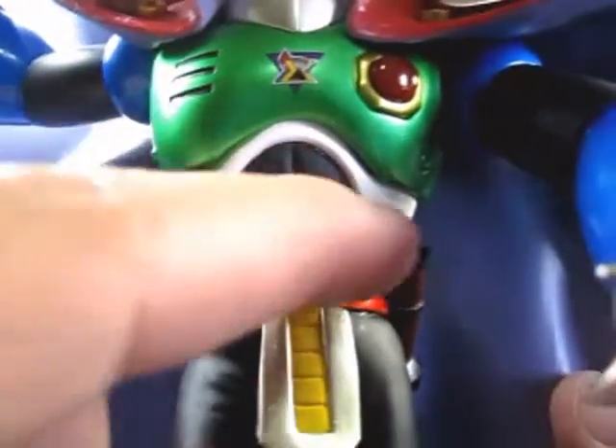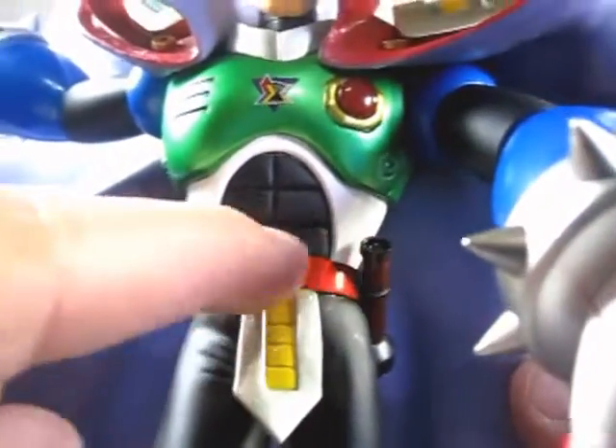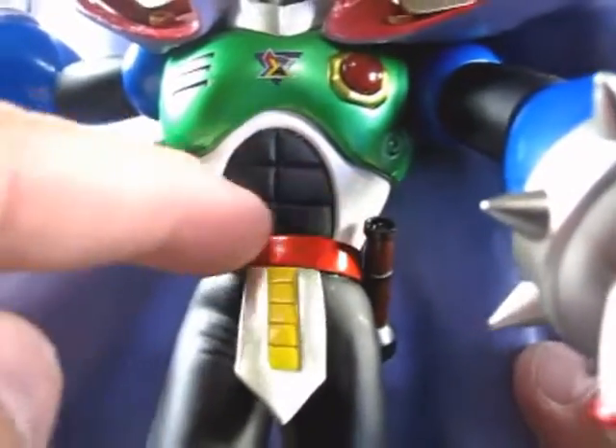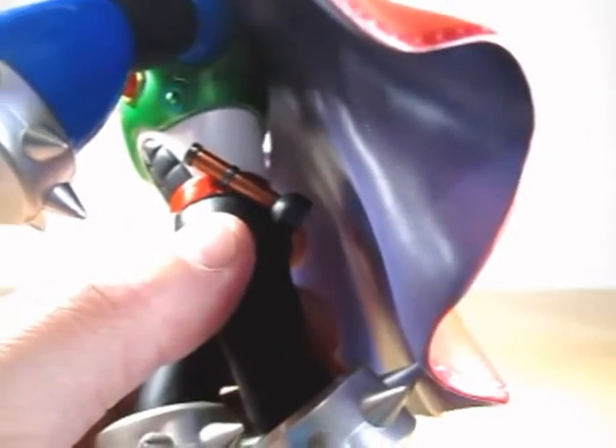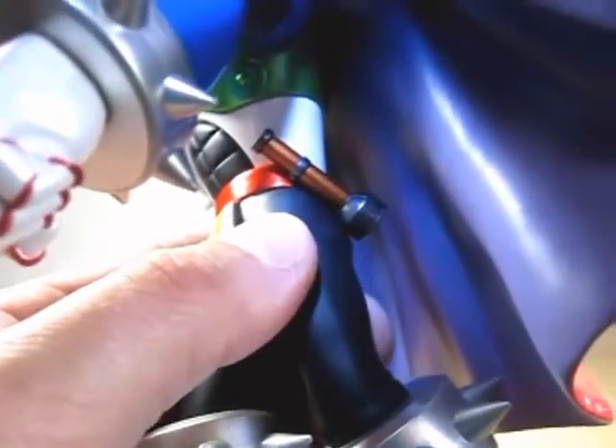Look at his abs, really nicely done. His belt is done in a nice red. And on his side — I'll grab my flashlight so you guys can see — there's his saber.